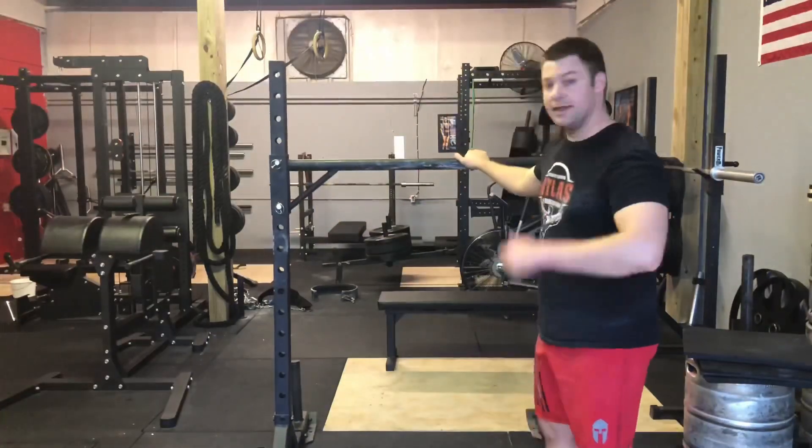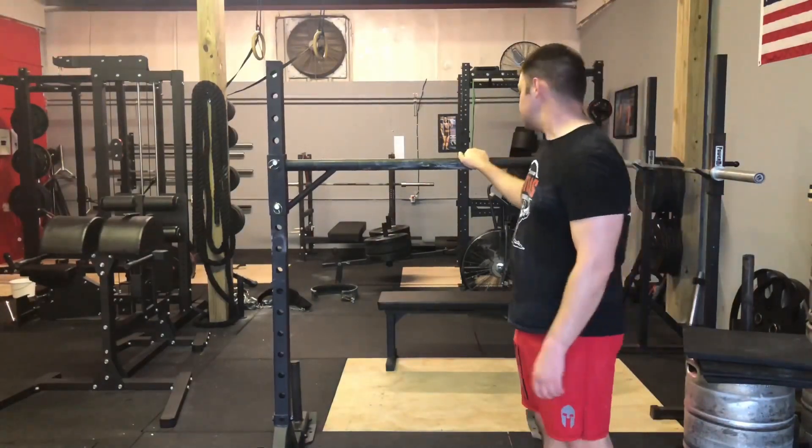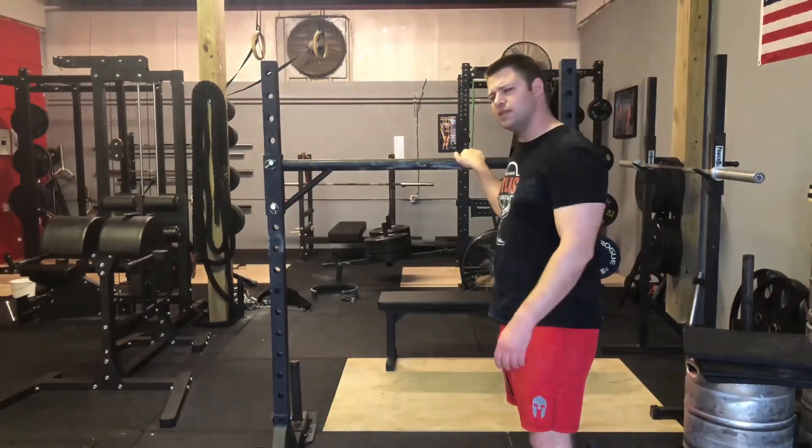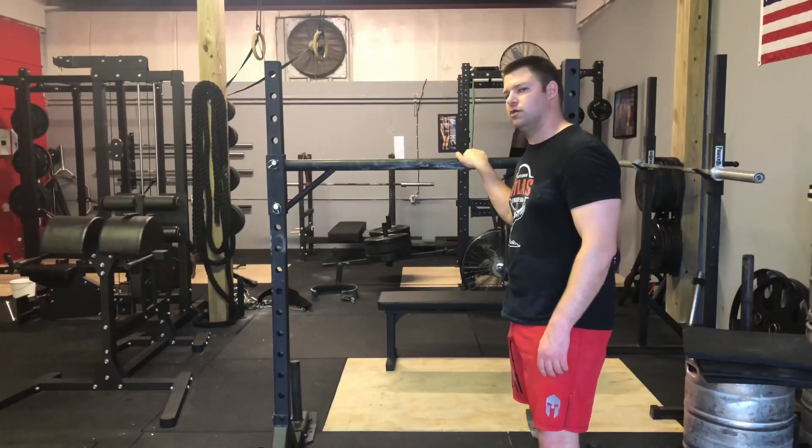I'm not going to do much moving today. Instead, what I'm going to do — just like the last video since it worked so well — is tomorrow when we are around training yoke, I'm going to do a lot of filming and point out some of the different techniques, some of which will probably work for you. This is a yoke, of course — you probably already knew that, otherwise why would you be typing 'how to do a yoke walk' into the YouTube search bar?